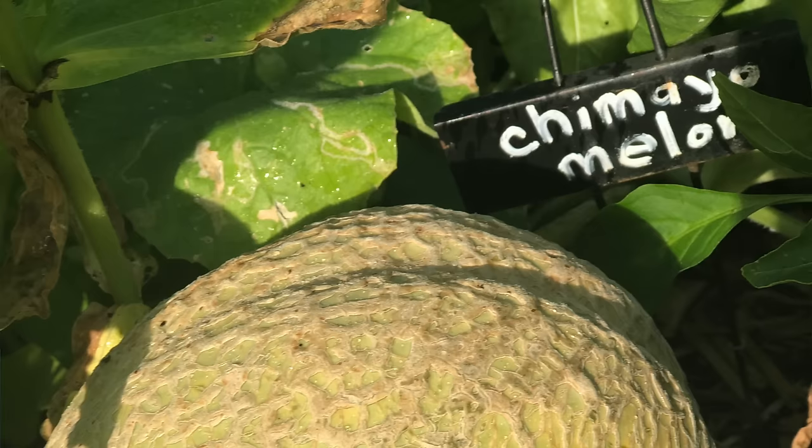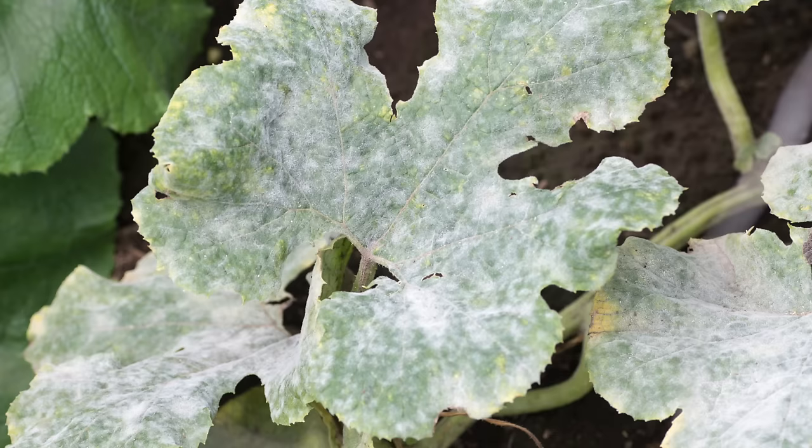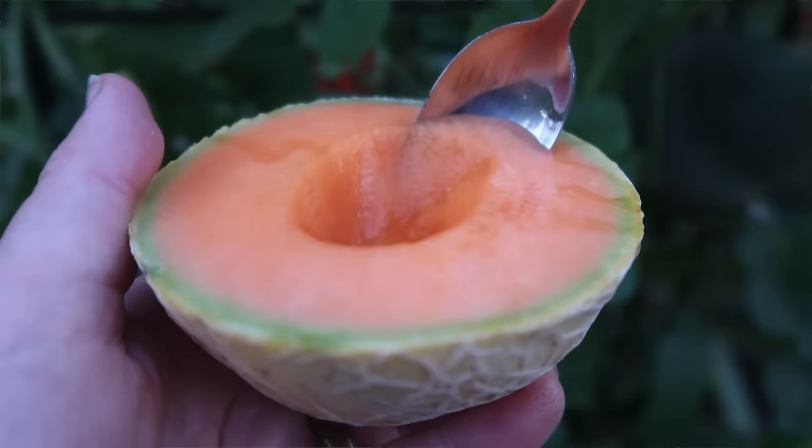Most cantaloupe varieties do really well when planted here in the low desert. If you've had issues with things like powdery mildew in the past, look for disease-resistant varieties like Ambrosia or Planter's Jumbo — those varieties are both more powdery mildew resistant. You can also look for short-season varieties, smaller types of cantaloupes, the mini cantaloupes, which perform really well here as well.